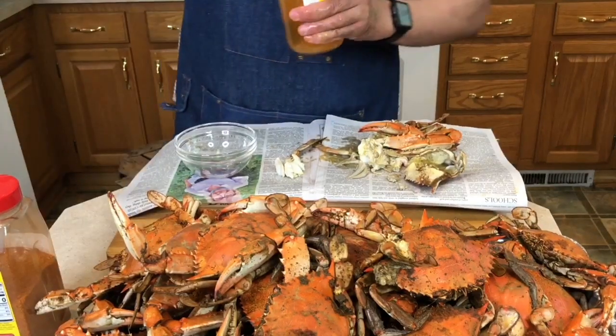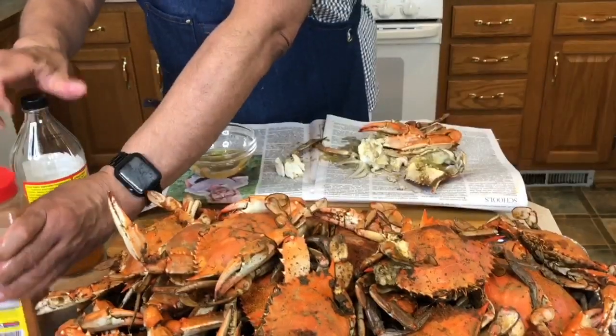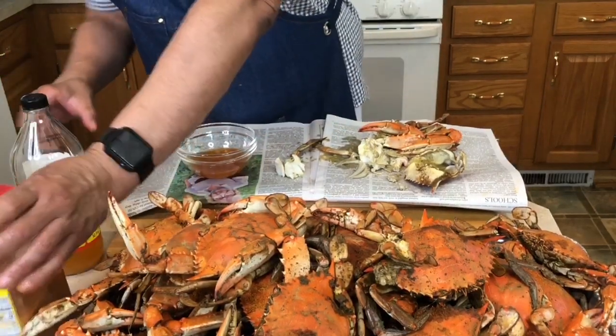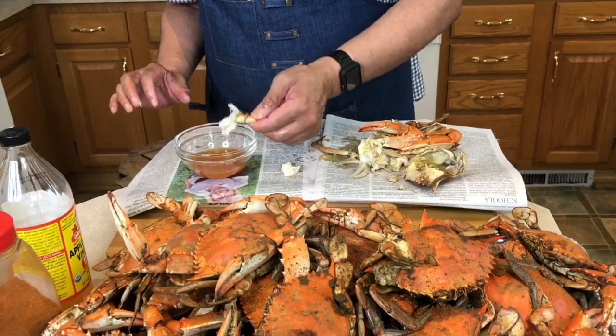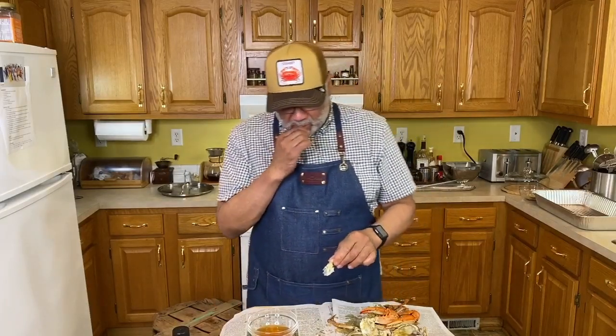I'm going to make a simple dip with just a little apple cider vinegar and a few taps of Old Bay. I'm going to take the crab, dip it into the vinegar, and take a bite. It's got that Old Bay essence that you want — the splash of vinegar wakes everything up. This is a good one.